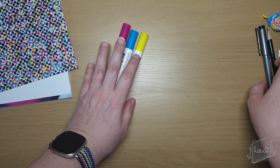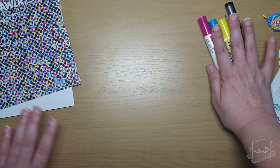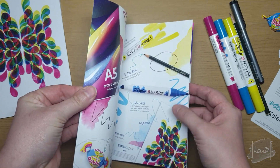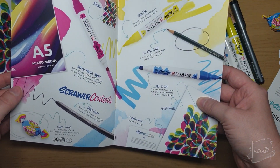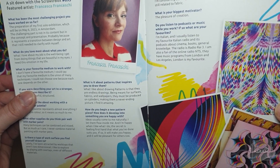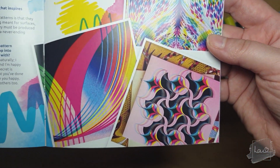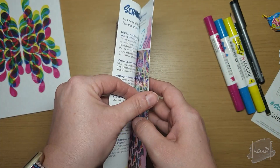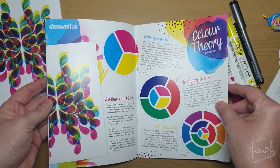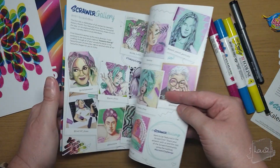So not very many art supplies in this box, but it's amazing what you can create with just these. I'm very excited — I love the colors, and look at that cover, absolutely amazing. I'll quickly go through the Scrawlr Zine: just a little brief description of what the art supplies are in the box, and then the featured artist is Francesca Francesci, with a little Q&A. And then just little tips and tricks on how to use the art materials and color theory, which is good to know.